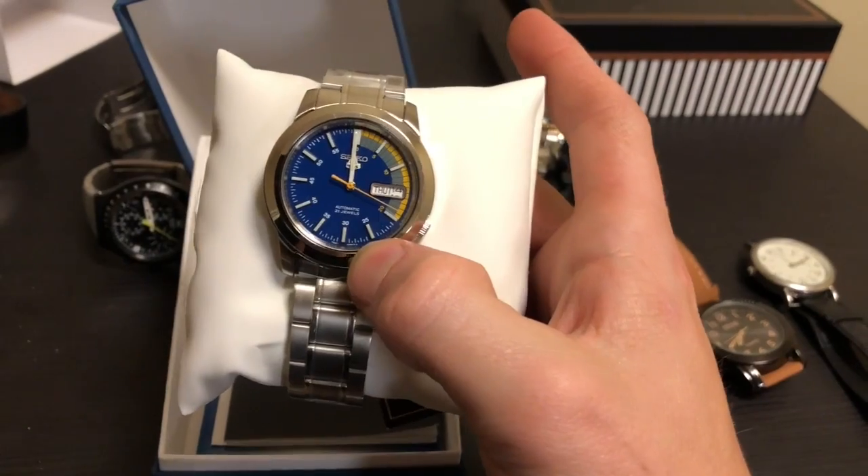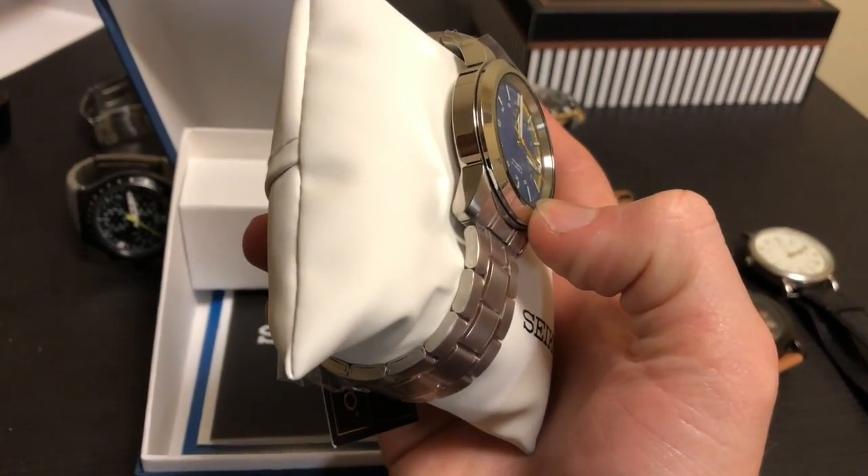It was supposed to arrive tomorrow but it came a day early, and I was overjoyed when I saw it. It never hurts to own a nice looking watch or two. I know a lot of my Seikos, my Skagen, and the Bolivar — all those watches — I value them for their look and their versatility. I've worn them with suits and I've worn them with t-shirt shorts. They're really comfortable and really cool.